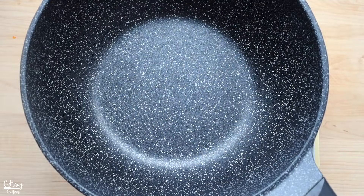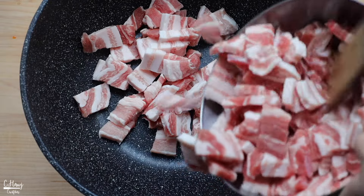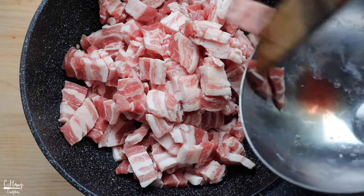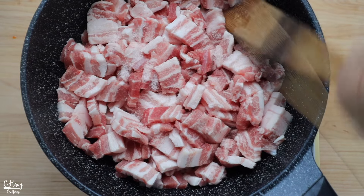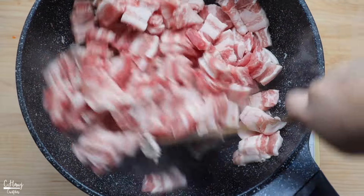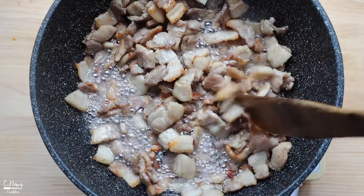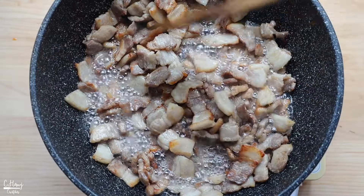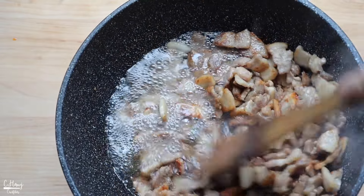In a good nonstick pan, add in all of the pork belly, season it with some salt, and let it cook on medium-high heat for about five to eight minutes, or until it's nice and golden brown to your liking. At this point the pork is cooked to my liking. As you can see, there's a lot of excess grease that has cooked out, so I'm going to remove all of it.